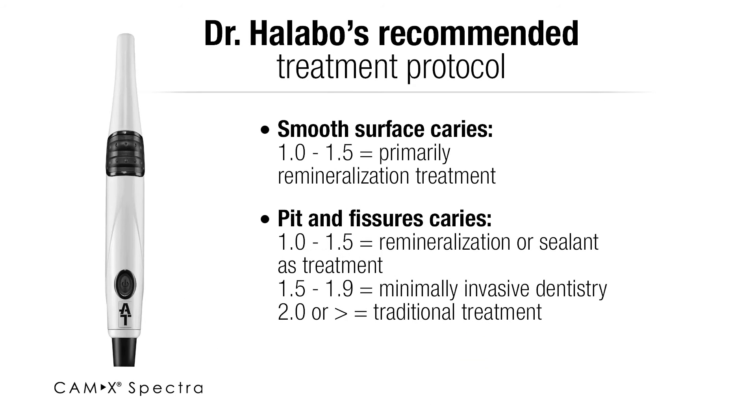Spectra also gives you numerical values with the colors. From 1 to 1.5 is a very small area, so we'll typically in our office, being conservative, treat that with remineralization type products and explain that to the patient.